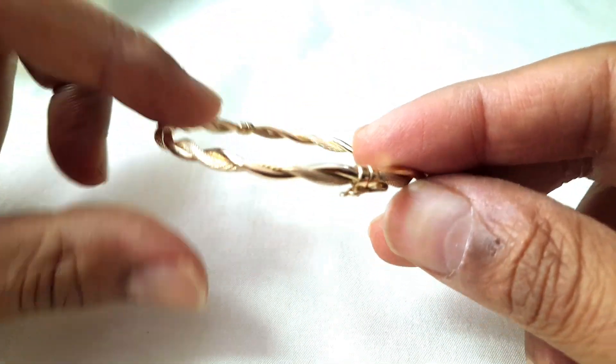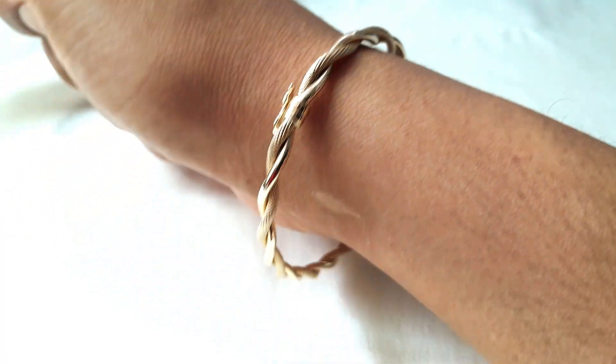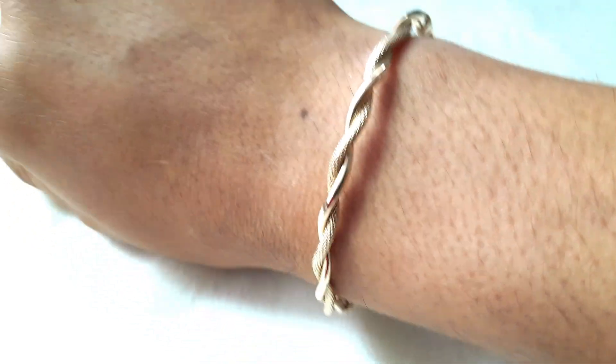It's a unique piece, it's lightweight and hollow in creation. Here it is on a wrist — it's a nice gift item for a lady.